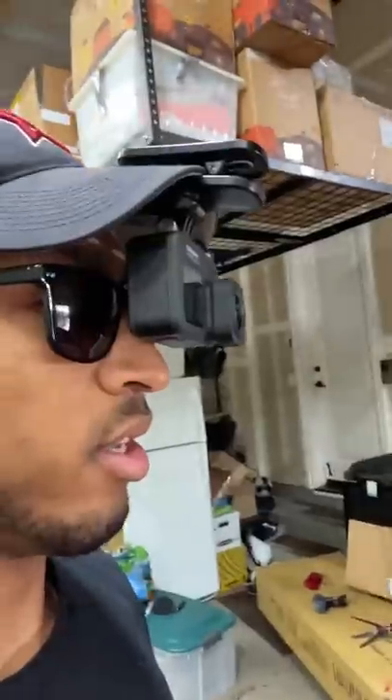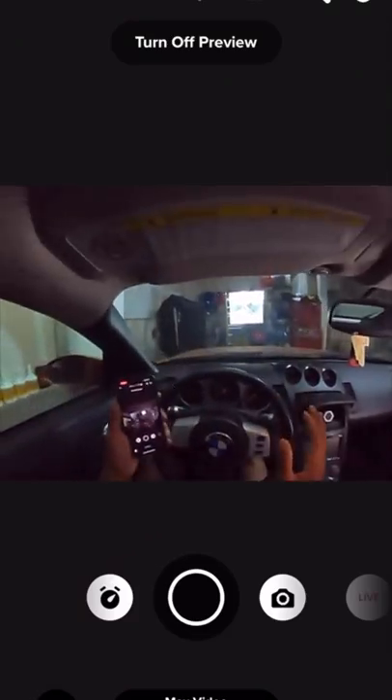But obviously, I can't see a thing. So what you do is you rest it on top of your glasses and then tighten your hat so that it helps hold it in place. Now the view still looks good, and now I can get great footage while still having an unobstructed view of everything that's going on.